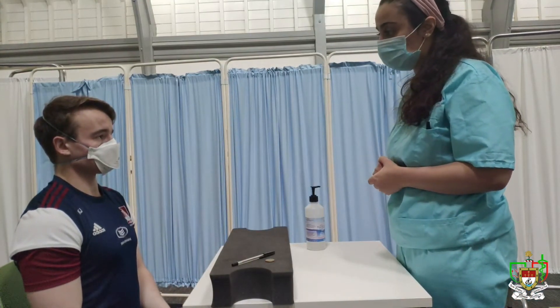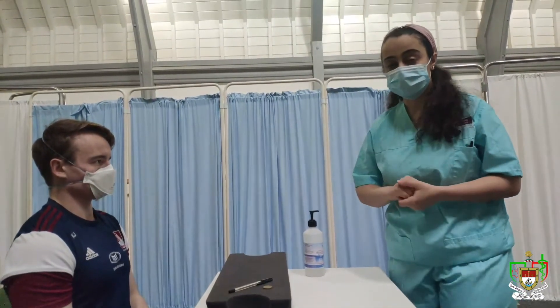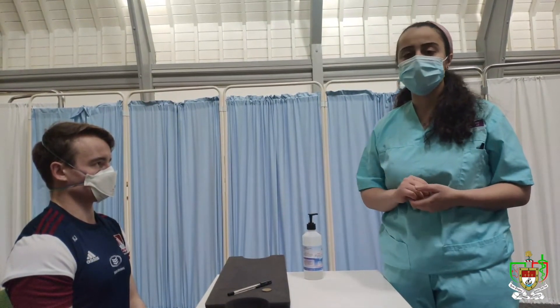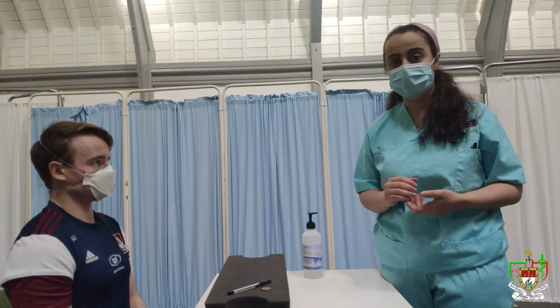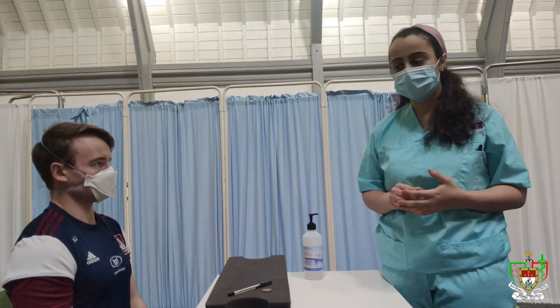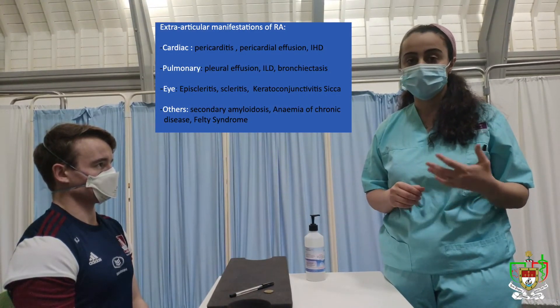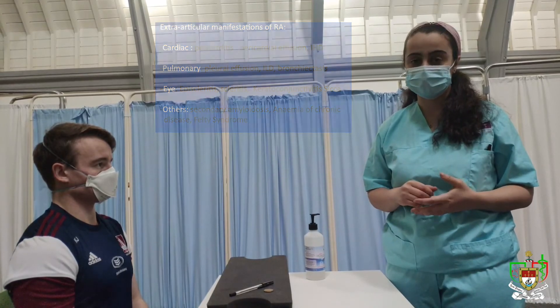Thank you very much, Karen. This concludes my exam. Do you have any questions for me? No. All right, thank you. So I just examined Karen — I did not appreciate any signs of rheumatological hand disease or any inflammatory hand disease in general. To complete my exam, I would assess the other joints, look for extra-articular joint involvement, and also look for any comorbidities as well. Thank you.